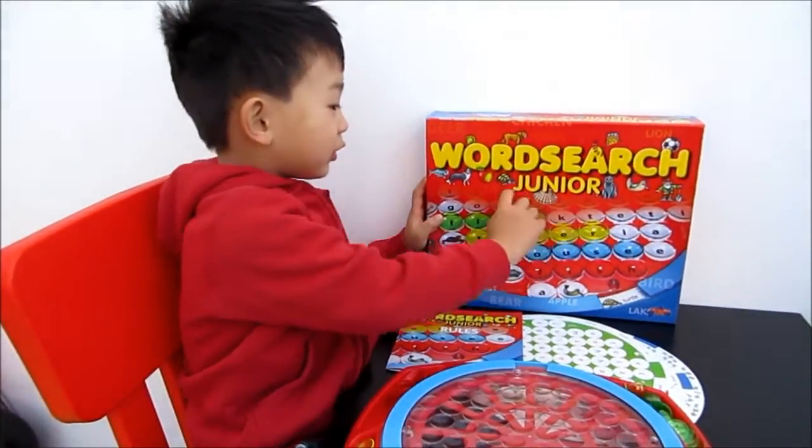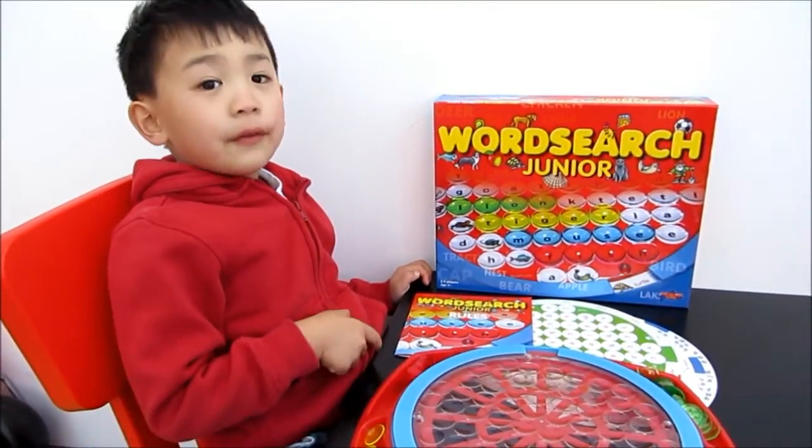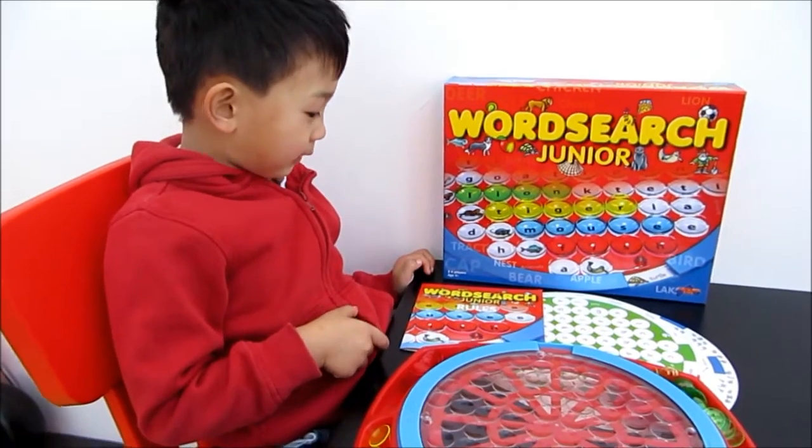Hello! This is Rosa Junior. It's for 2 to 4 players and it's for 4 years old and above.